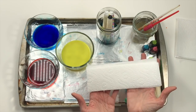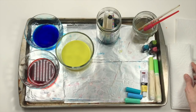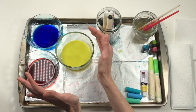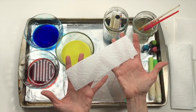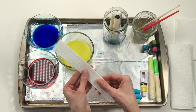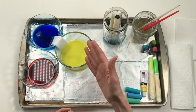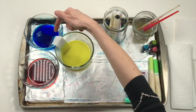The primary colors are the colors you must have to make all the other colors in the rainbow — red, yellow, and blue. You cannot make these colors; you must have them to make all the others. I'm going to take a paper towel cut into a small rectangle and fold it in half. I'll put one side in the blue and the other side in the yellow. You'll already notice it's starting to climb up the paper towel — the colors are walking themselves up to the middle.